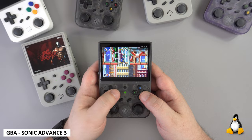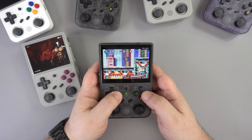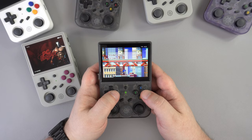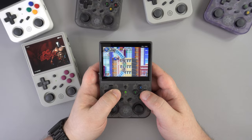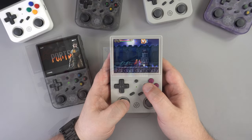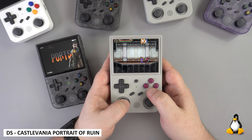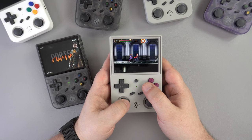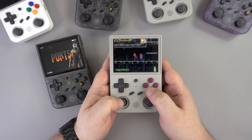On to some handhelds now. We start with the GBA and Sonic Advance 3 — we tried a bunch of games and they all run perfectly fine with no issues or frame drops, and the games look great on this display. Moving on to the DS and again the games are running fine. Due to the 4:3 aspect ratio the two screens are squeezed into a small area, but you can switch to single full screen and the games run spot on.